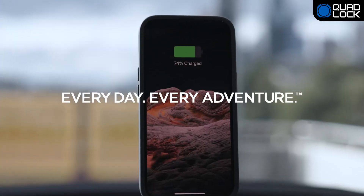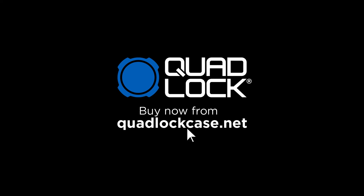QuadLock. Every day. Every adventure. Buy now from QuadLockCase.net and enjoy fast, free local shipping.